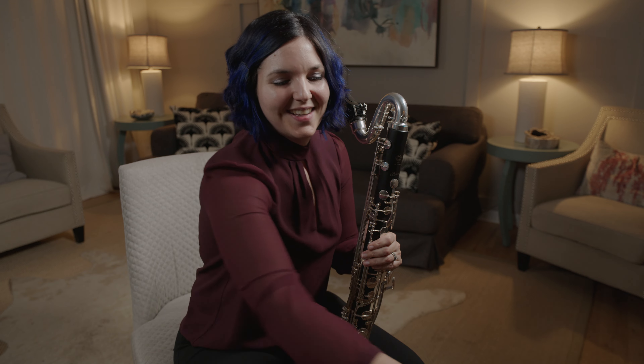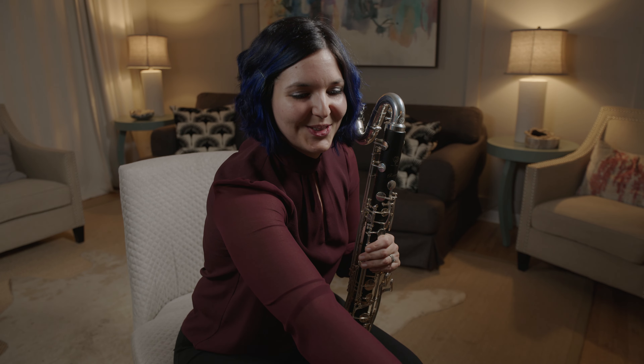You can look at the worksheet long tone exercise. We're going to start with a metronome at 60. You can play these with a drone daily to practice your intonation. We're going to play one without the drone for today.